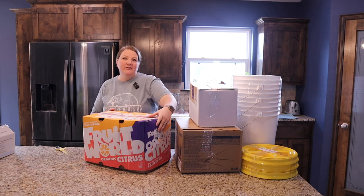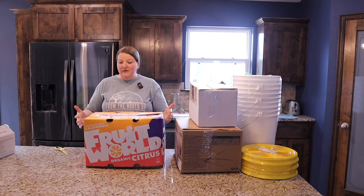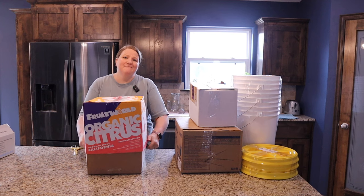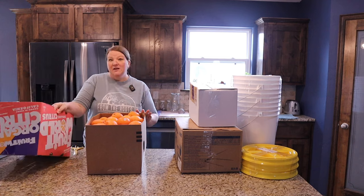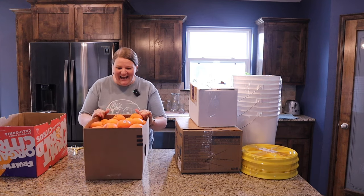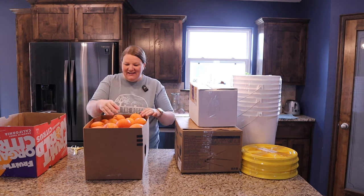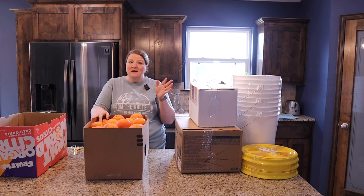This is going to be a huge box of oranges because it is the season — 40 pounds of oranges. Other than marmalade, I don't really know the best way to preserve these, so we're probably going to do a whole lot of sharing with friends. Look at that — they are beautiful. Azure produce does not disappoint.